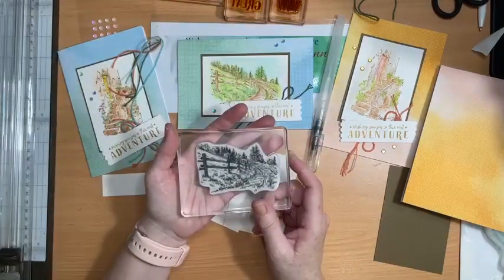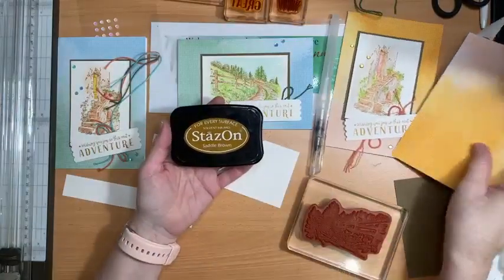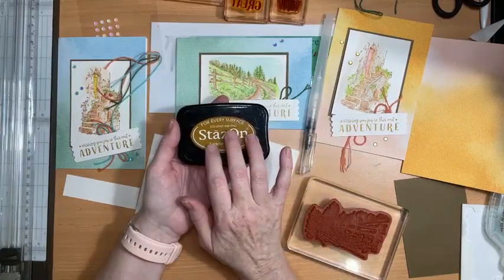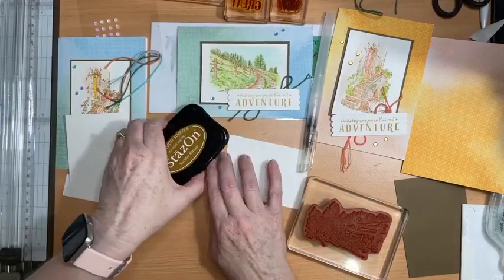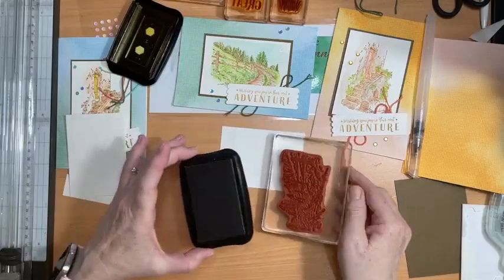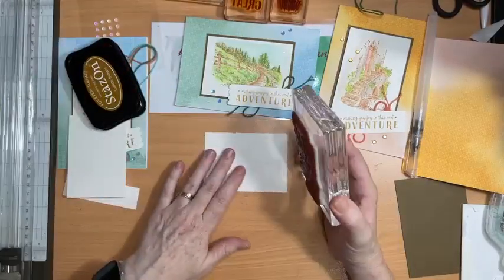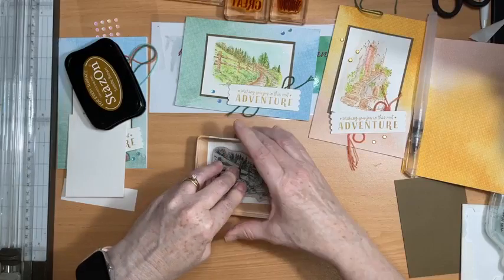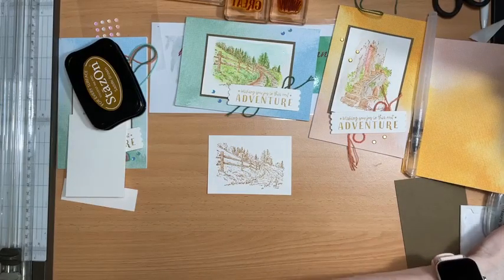I'm going to use this image from the In the Country stamp set. This time my card will be landscape orientation, and I'm stamping with StazOn saddle brown ink. StazOn is the solvent ink pad — it's waterproof, it doesn't bleed, it's great for watercoloring. The saddle brown ink sometimes gets overlooked in our catalogue, but it's a really nice, soft, subtle color. One thing about solvent-based ink: it dries up very quickly, so you have to re-lid it as soon as you've used it.